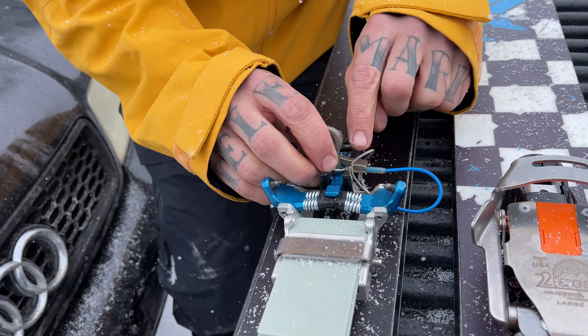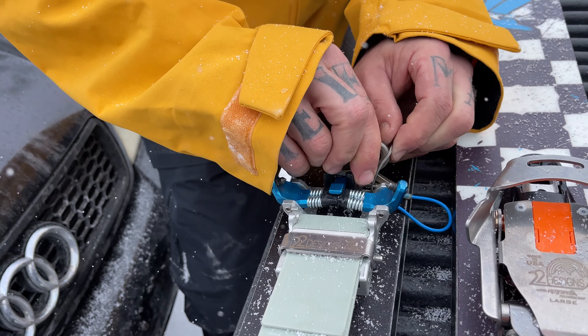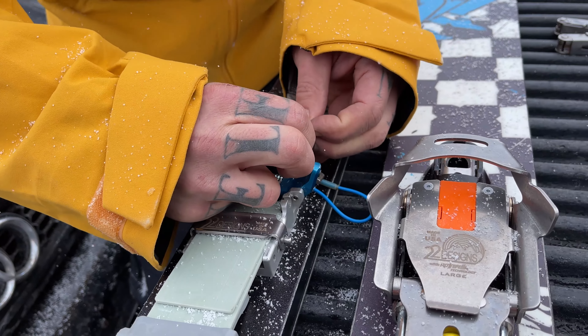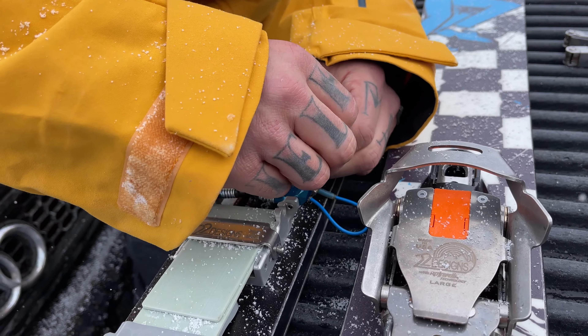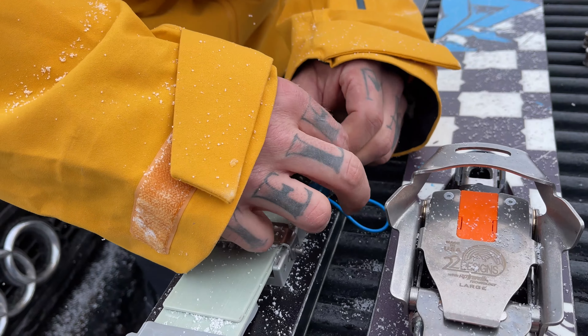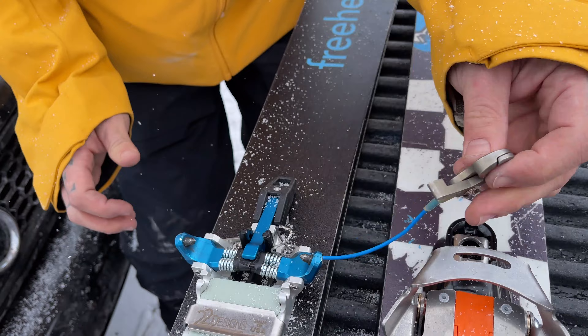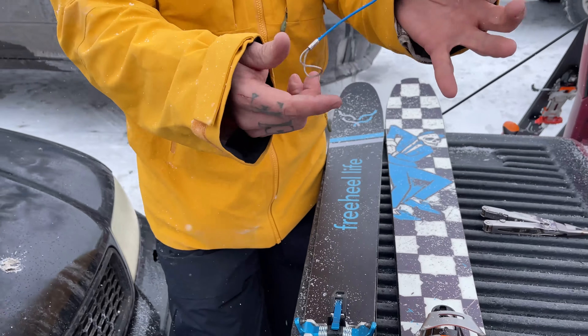Now it gets a little tricky here because sometimes there's not a ton of space, but I want to start pushing this part of the leash through that little loop and pull it over just like that. And then it pops loose. Go ahead and pull it out.